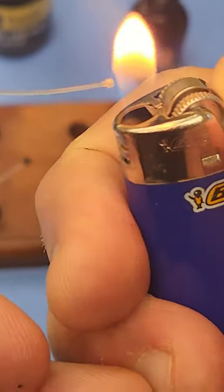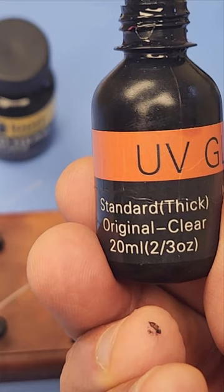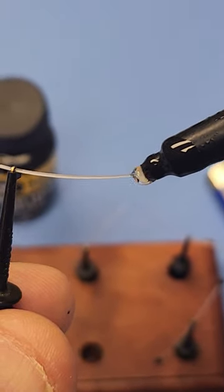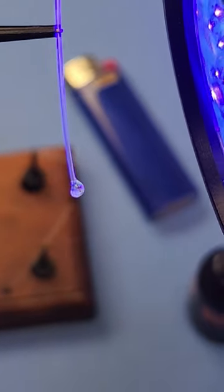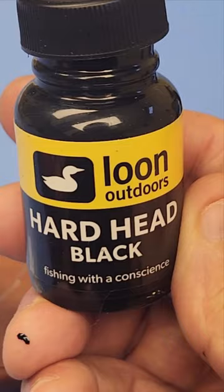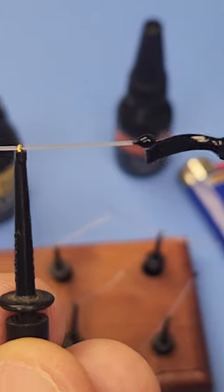Take a two and a quarter inch piece of 16 to 20 pound hard mono and burn both ends. Then add a drop of UV epoxy. Then paint both ends black. Wait for it to dry.